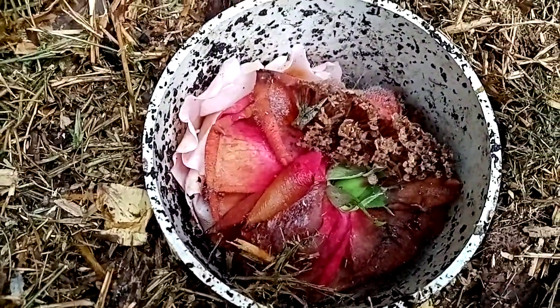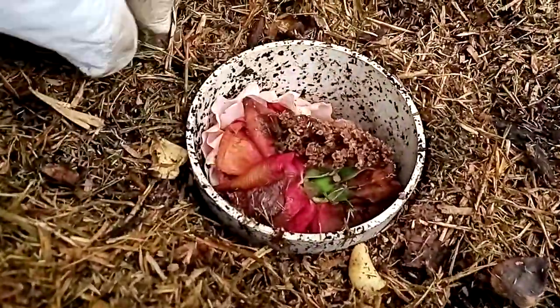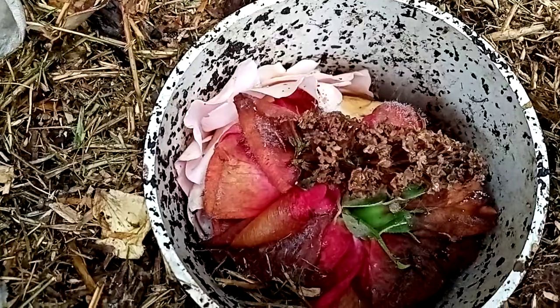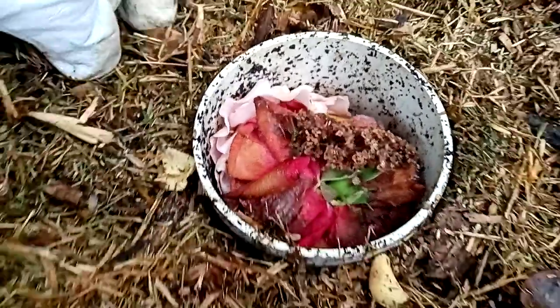You can see the flowers have broken down pretty nicely. I'm gonna pull some of them out. There's a lot of little mites and stuff in here — you can see them on the camera. I'll hold it still. There's a fair bit of life in there.